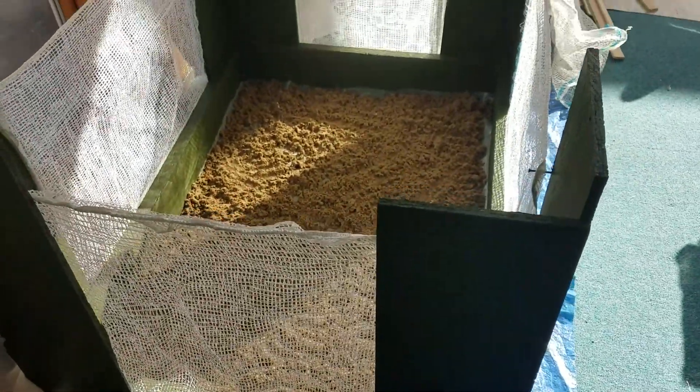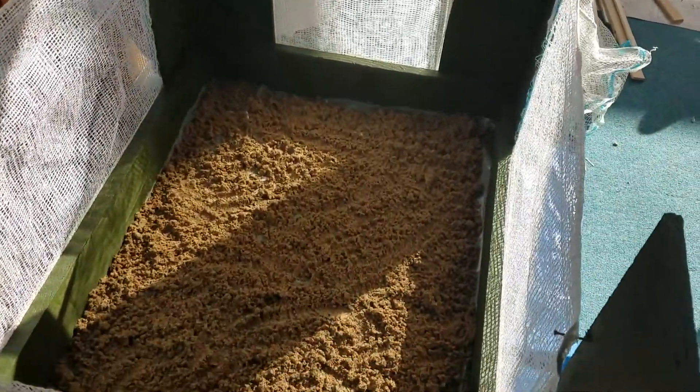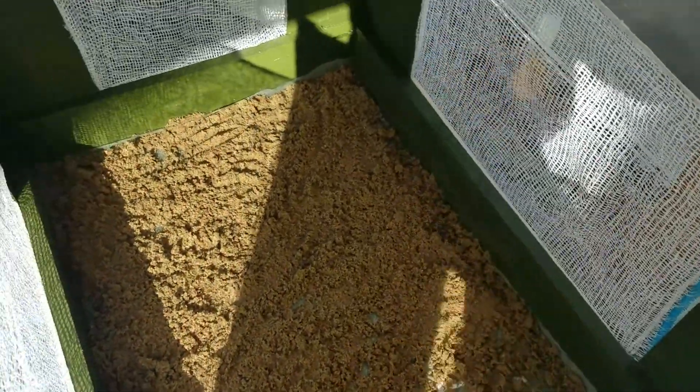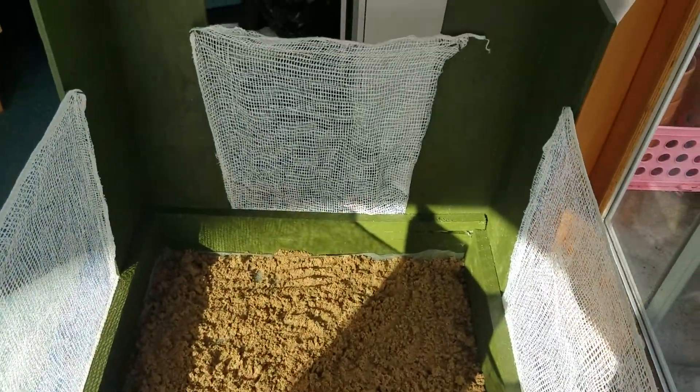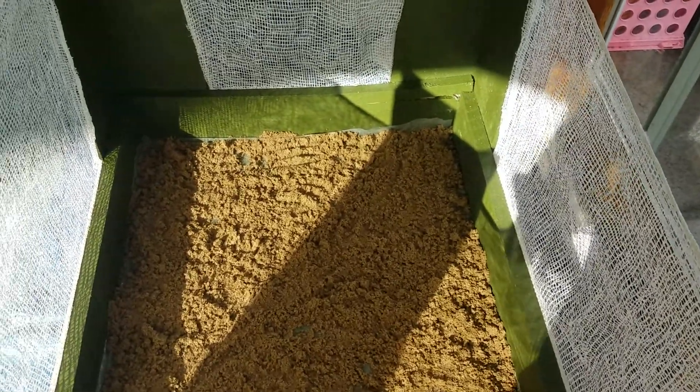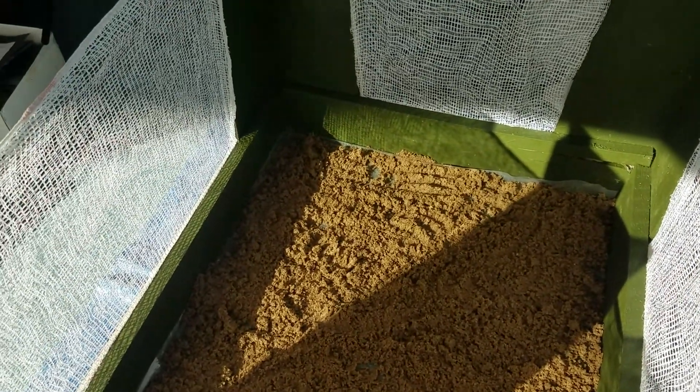I'll put a little water dispenser and a little feeder in here and then they can be happy for a couple of weeks. That's how it looks with these little onion bag walls.